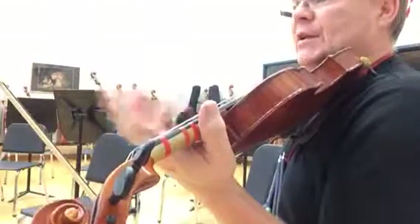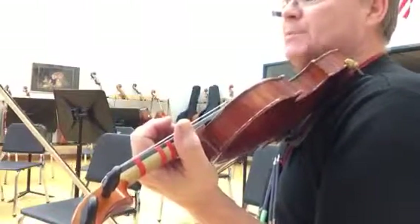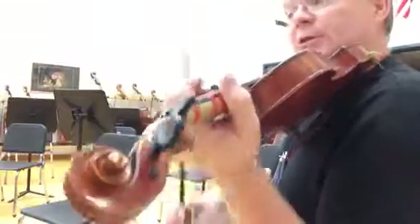Okay, and then the next section is kind of a repeat. Go ahead and get double stops there at measure 30.